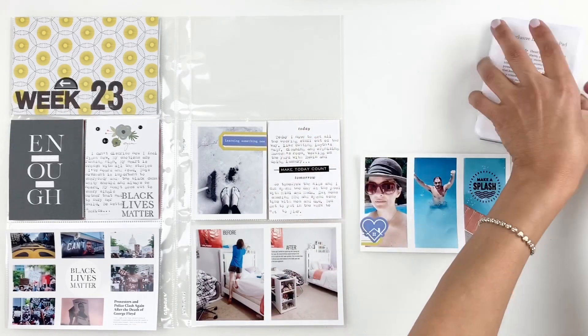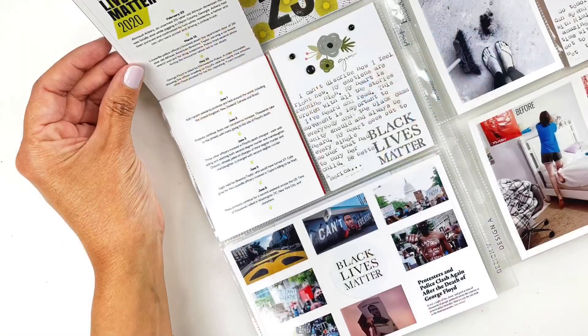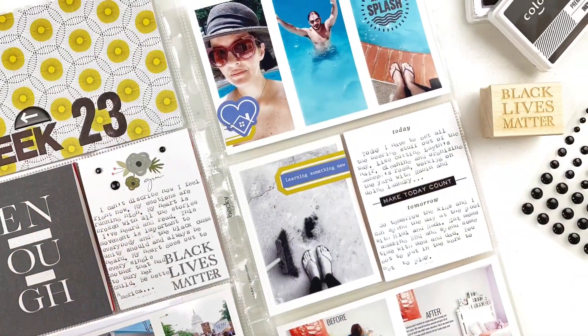I love how this turned out. I've been really enjoying catching up on my Project Life spreads, and I hope you guys have been enjoying watching them. If you did, please give me a thumbs up, and if you are new to my channel, please consider subscribing. I hope to see you guys very soon!